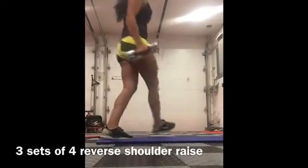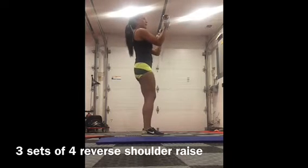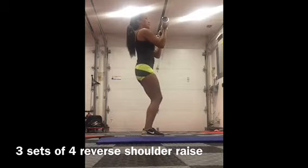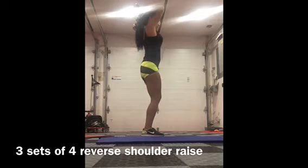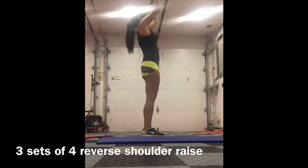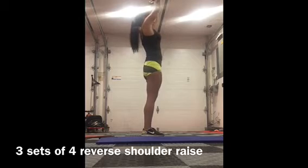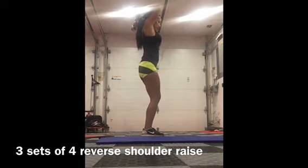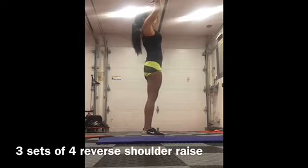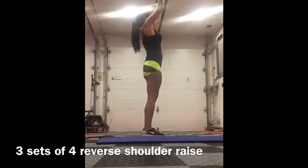Reverse shoulder press. So you want your weights in your hands, palms facing your body. The weights should be in line with your chin. So you're going to press the weights straight up above you, and then bring them behind your head. Back up and down to chin level. So press straight up, drop them back — you're just bending at your elbow — bring them straight back up, and down to your chin. So this is your motion.